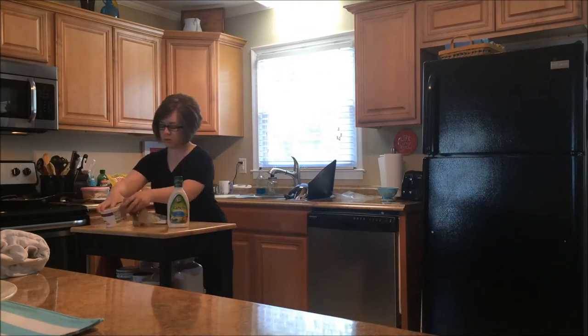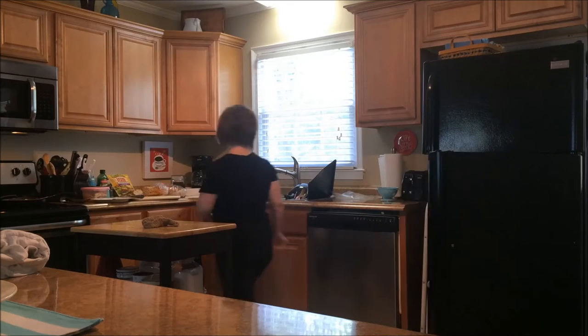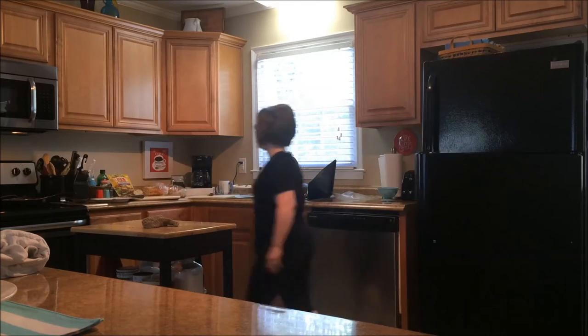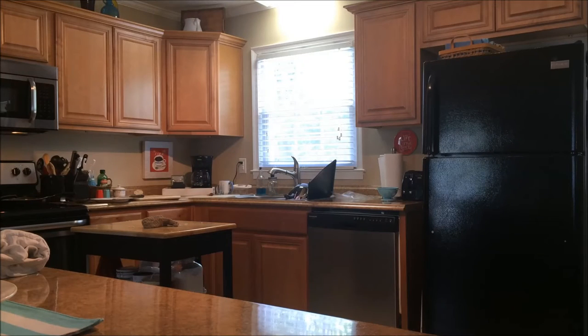It is time to clean the kitchen. My kitchen was pretty dirty because we'd eaten breakfast, and then I had gotten ready for the day and done some laundry and other things around the house, and then made lunch. So all of that needed to be put away and cleaned up.